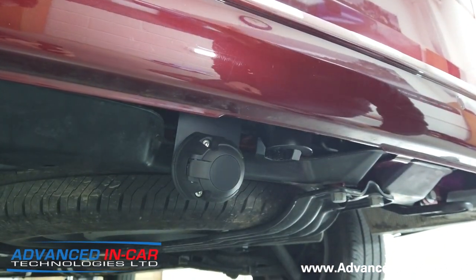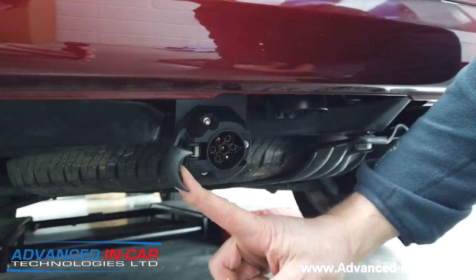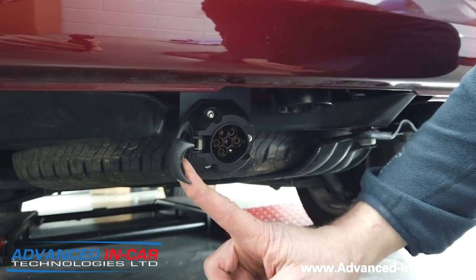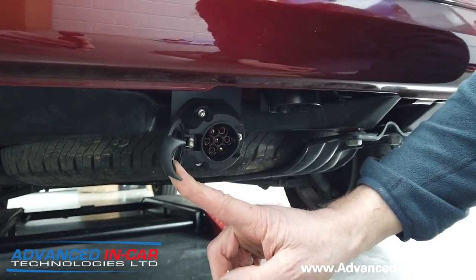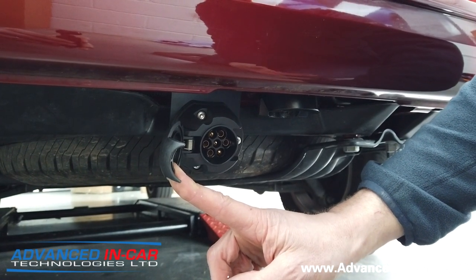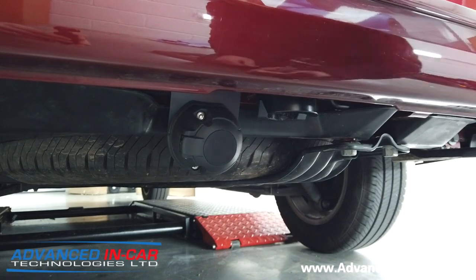This is a seven-pin socket. Seven-pin is for your boats, trailers, bike racks, and bits and pieces like that. But you can opt for the 13-pin for accessory and caravan charging as well.